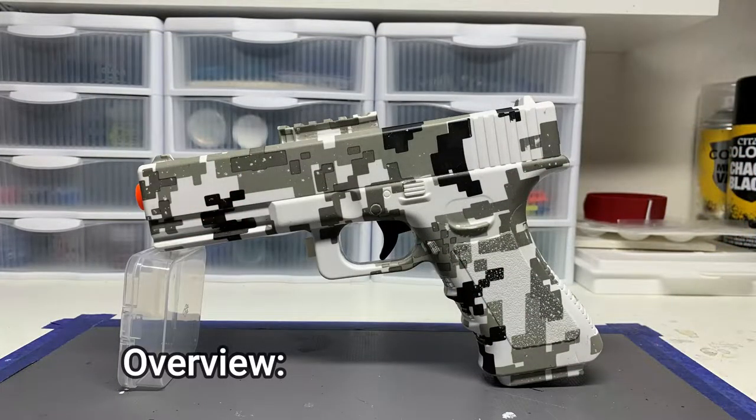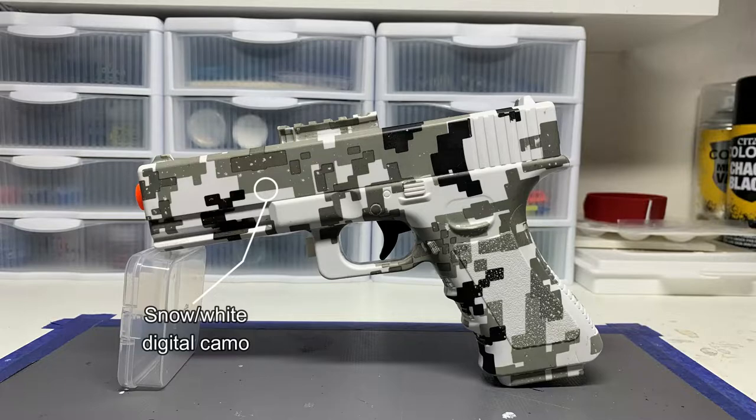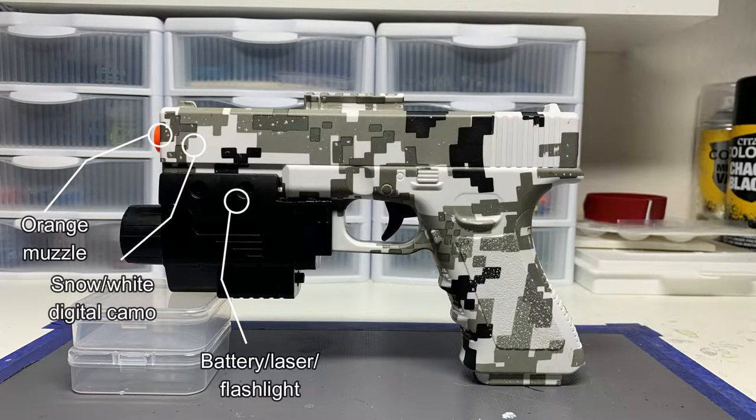Take a look at the blaster. It comes in a snow digital camo white digital camo paint job. On the front, you have an orange tip for the muzzle, which is a great choice. On the bottom, you have a rail for the battery slash laser slash flashlight, which has three modes: the flashlight, and both of them on at the same time.